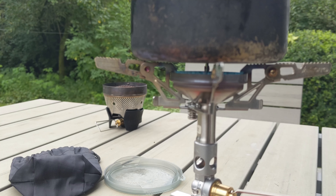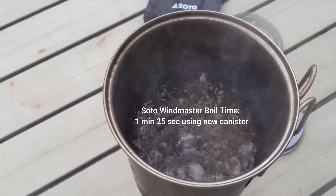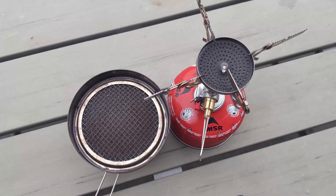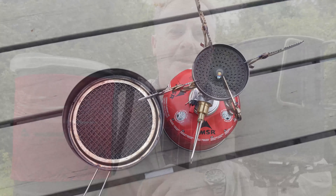Brand new canister — let's just double-check this and see how we get on. Well, that was a surprise in many ways. With a fresh canister I could not separate the timing between the two of them. Both of them took about 1 minute 25 seconds to boil 300 millilitres.